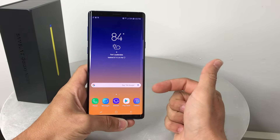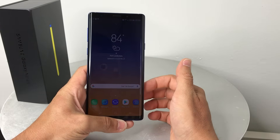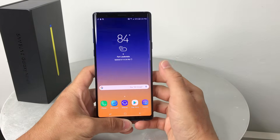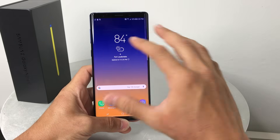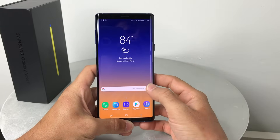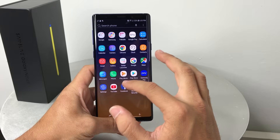I'm going to show you two methods to hard reset it. First we'll do it through the settings, and then I'll show you how to do it with the phone off. It's going to completely erase everything in your phone back to its factory condition.